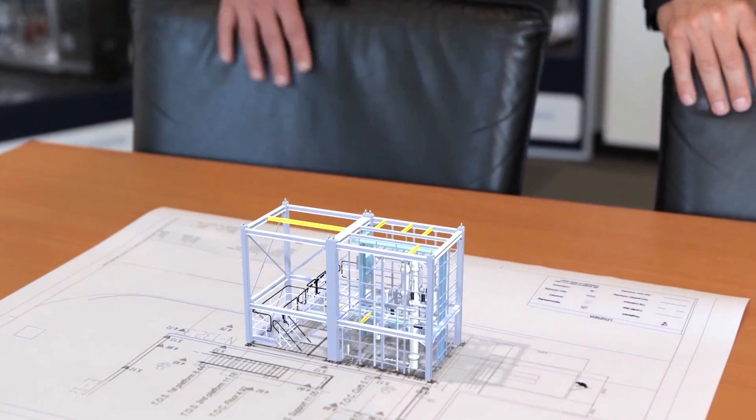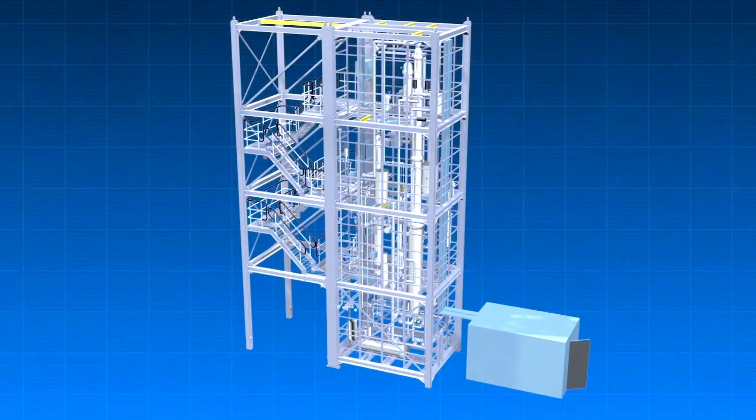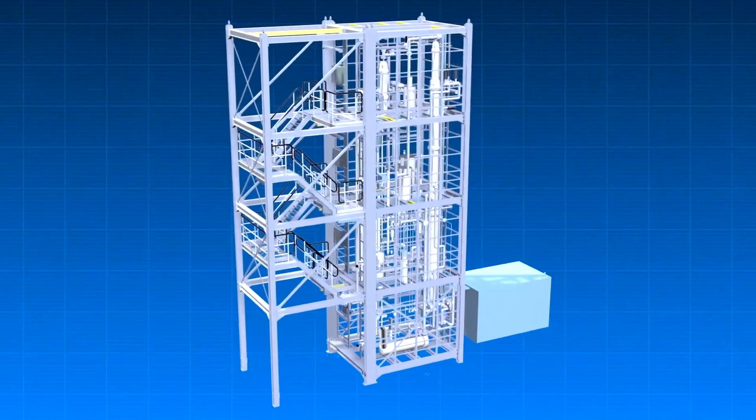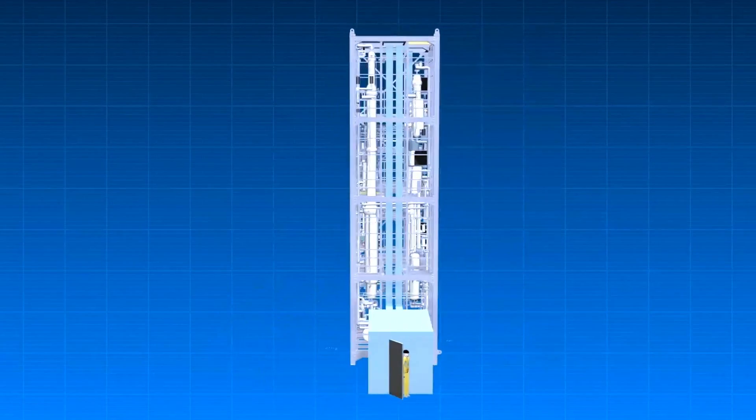Welcome to Zetong. We are building a plant of plants and the customer gives us an idea or has a particular reaction they want scaled up. Together with the customer we are building the plant with their ideas, with their reaction, and we have a lot of experience for small plants and also for larger scale plants.